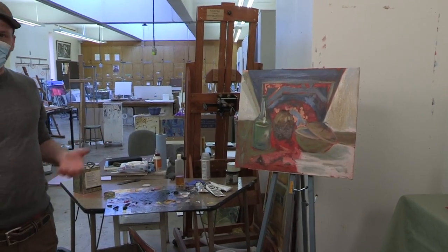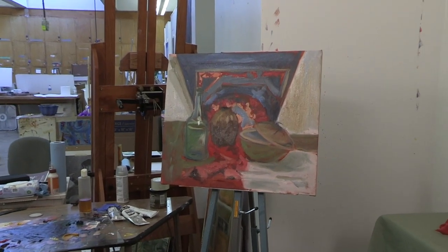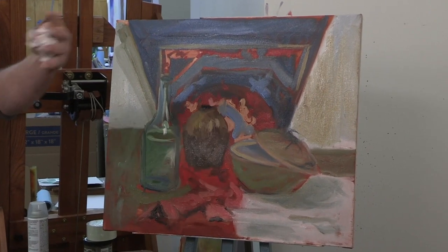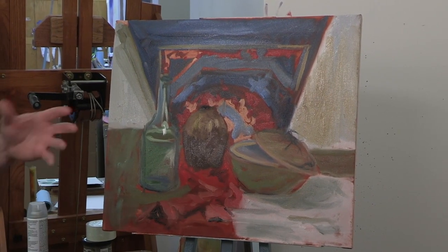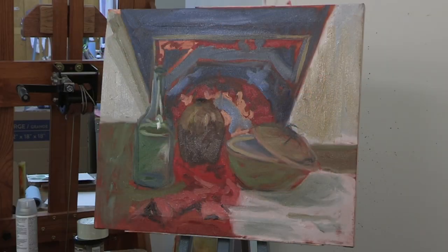That's basically the beginning of a painting. Usually with something like this — whether it be a landscape, still life, or whatever I'm painting, an abstraction — it develops over time, so it takes multiple sessions. And when it gets this wet, you kind of have to let it dry and then come back to it. But this is the beginning.